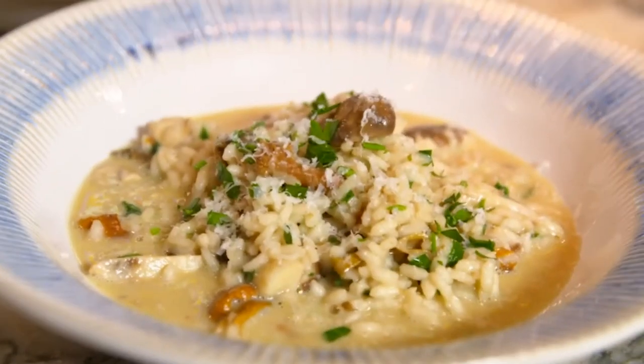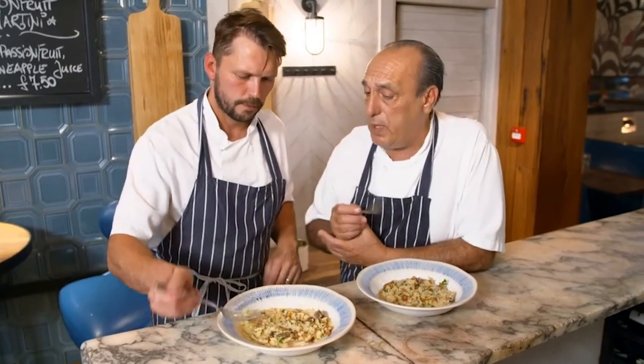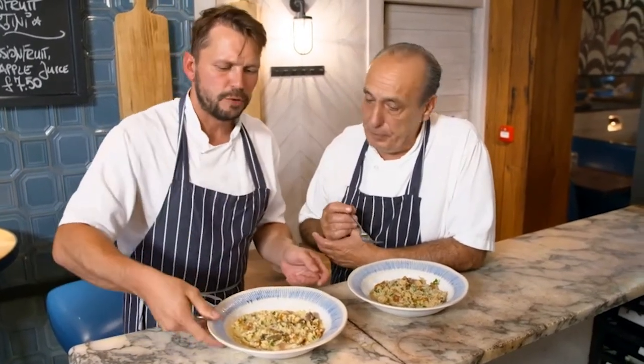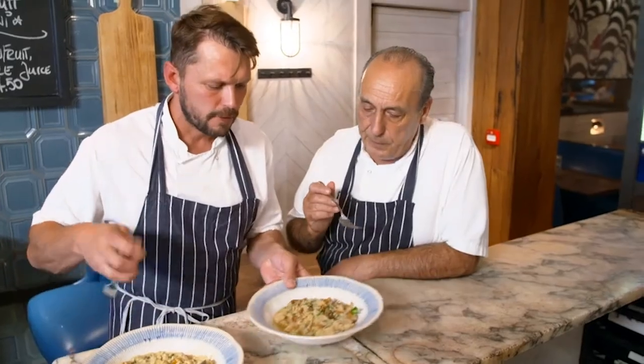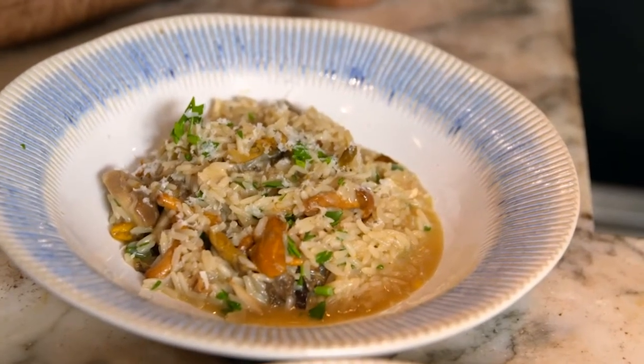That is delicious. The rice and the sauce have got married — they're living together, and this is what it's about with the risotto rice. The long-grain rice seems freer, it doesn't have that consistency. You can actually count the individual grains of rice on this one. It doesn't look the same, but does it taste the same? No. That tastes like someone made a mushroomy, winey sauce and then got a lot of cooked rice and poured it in.